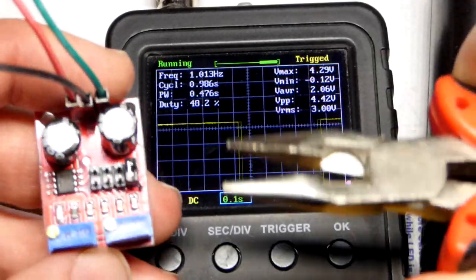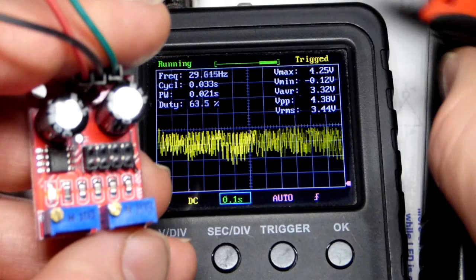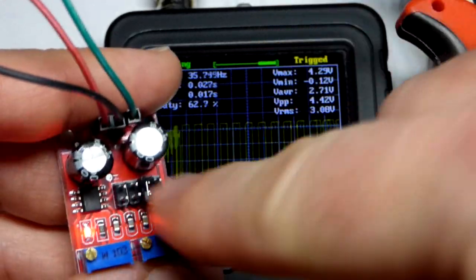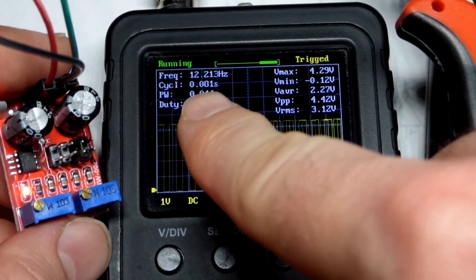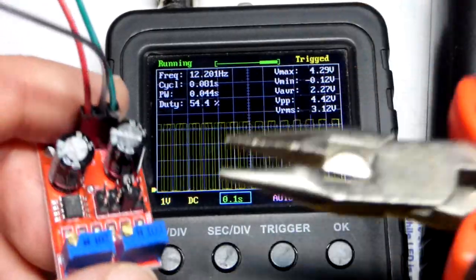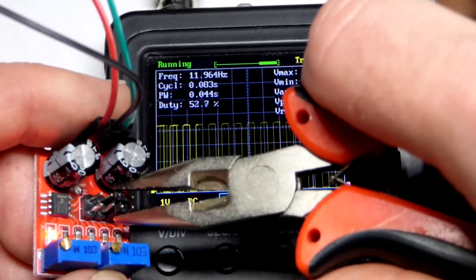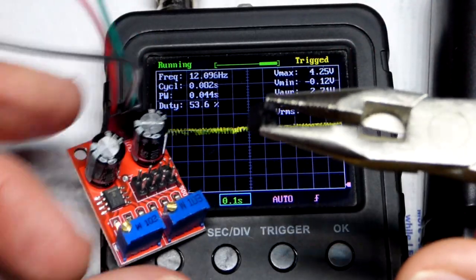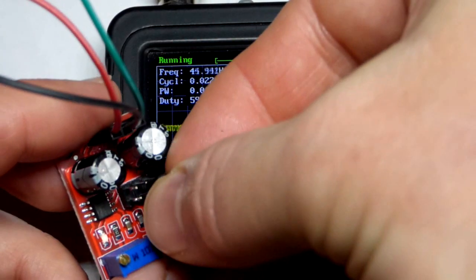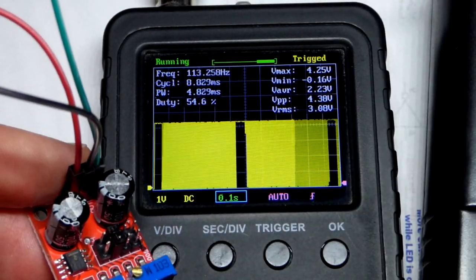Now for a larger adjustment — I'll slide the jumper off and bridge the gap between the two pins. Moving it changes the frequency range. I tested this and the frequency goes up about 10 times. We're at about 12 hertz now — it's going faster. The jumper came pre-installed on the module. Moving it further, it looks like we're at approximately 100 hertz.